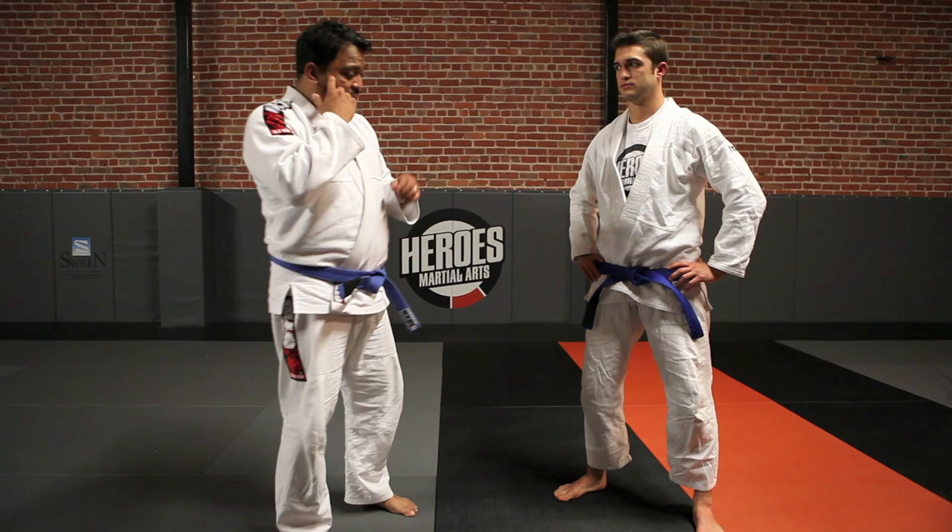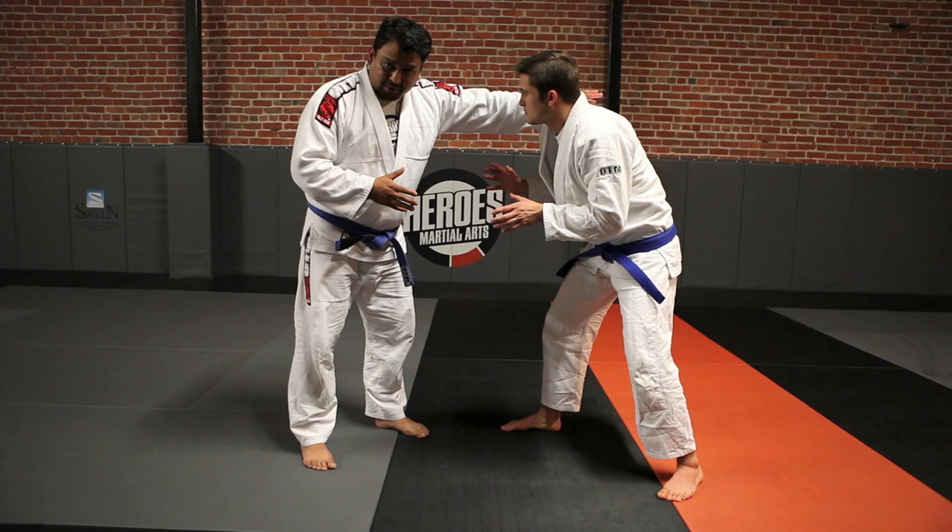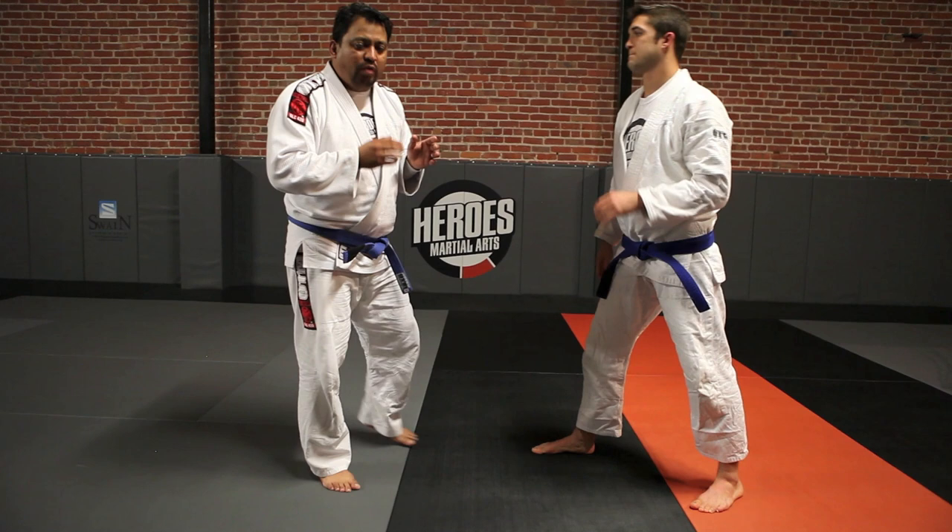Let's talk about when we're on our feet. Whenever we reach for our opponent, we're always exposing ourselves. Somebody has to reach for the other guy, and when we stick out our arm, if our elbows are high, we open ourselves up for an attack. So we always want to keep our elbows in. When we reach for our opponent, we want to be short, quick, and concise.